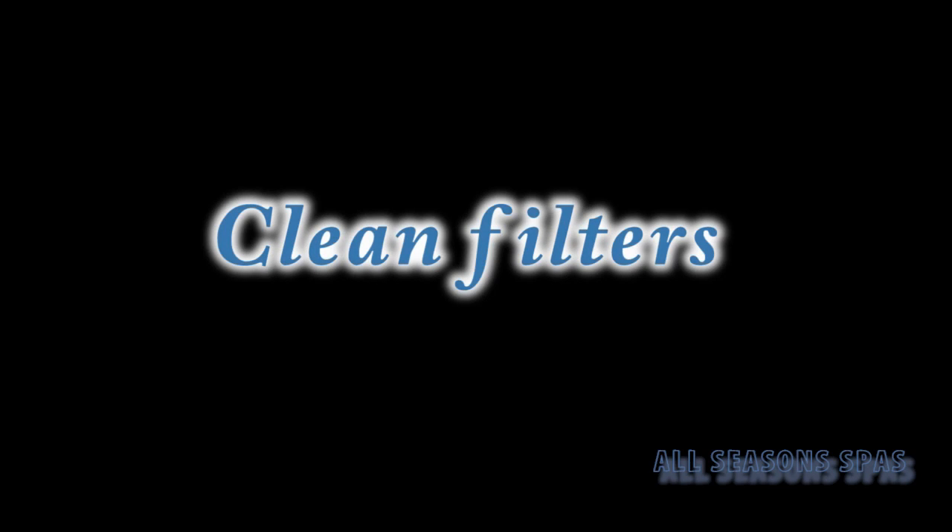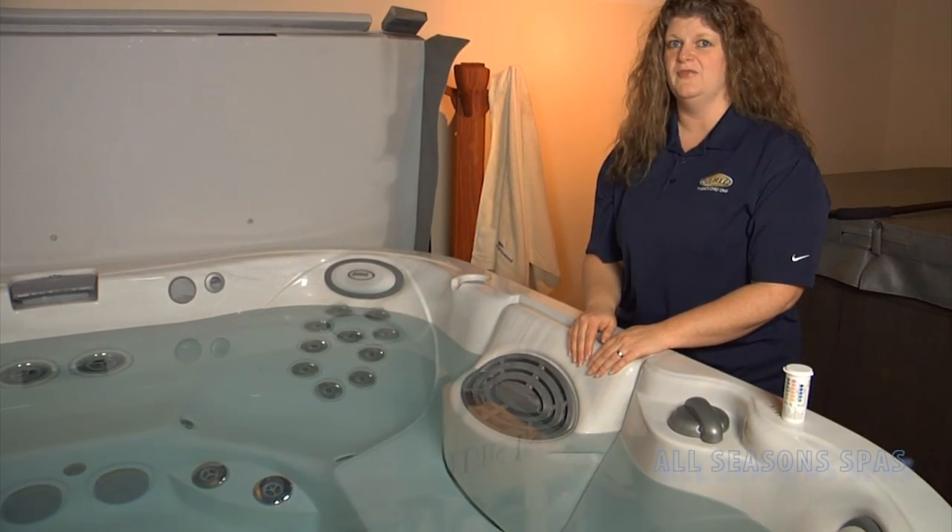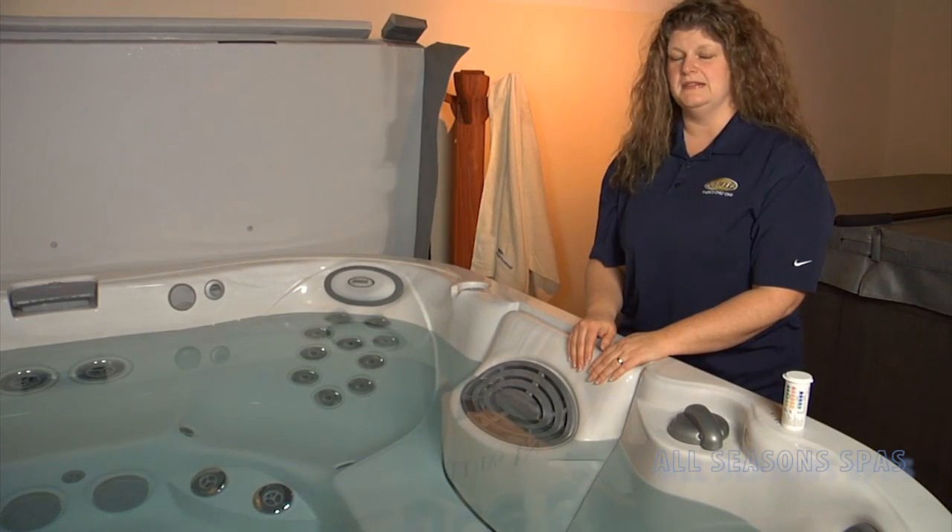When you're checking your filters in your hot tub, it's very important that you shut the breaker off for the hot tub first. That ensures that nothing is bypassed through the filters and gets sucked into the pump.